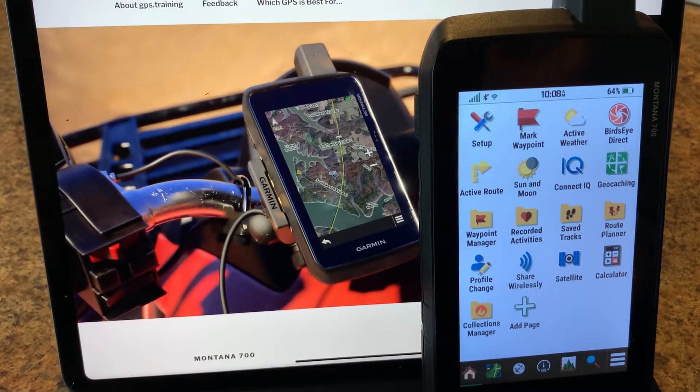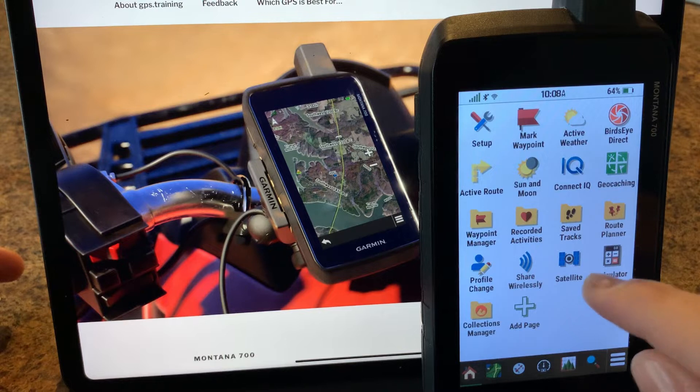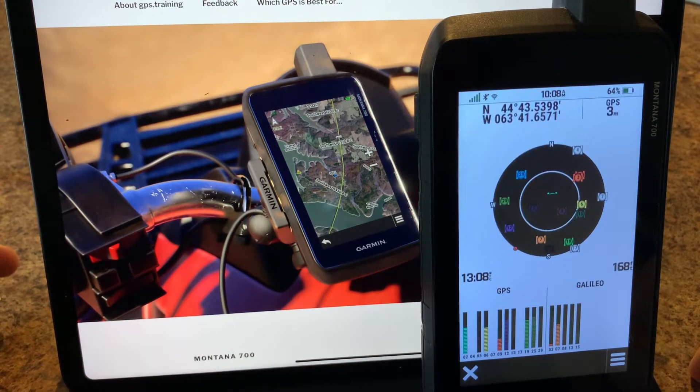In this video we'll be looking at the satellite page on the Garmin Montana 700 series. Here we are in the recreation profile and we should see the satellite icon there. If you don't see this, you just need to go to the setup and you should be able to find the same icon there. We'll tap on it and explain the screen a little bit.